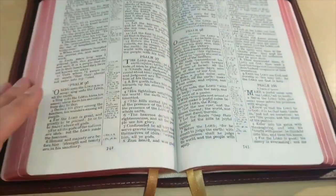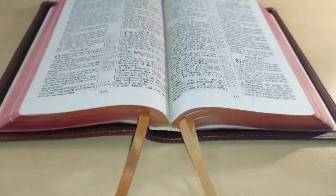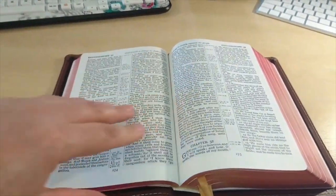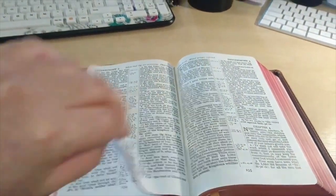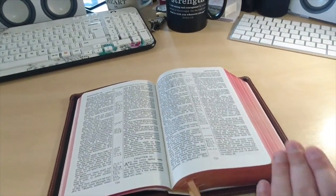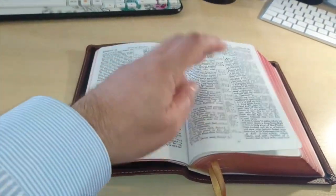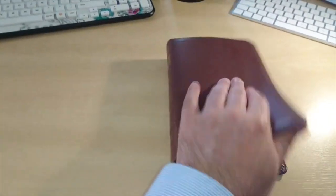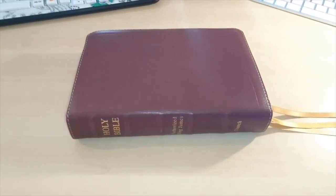Anyway, just wanted to show you an update on this Bible and I hope you liked it. You can see how it lays flat. Any cockling has been smoothened out a little bit with usage. If you do this — working from the beginning to the center and from the end to the center — you will help your Bible lay flat all the time. With proper care and usage you shouldn't have a problem. There you go. I hope this has been a blessing to you all — God bless you and Shalom.